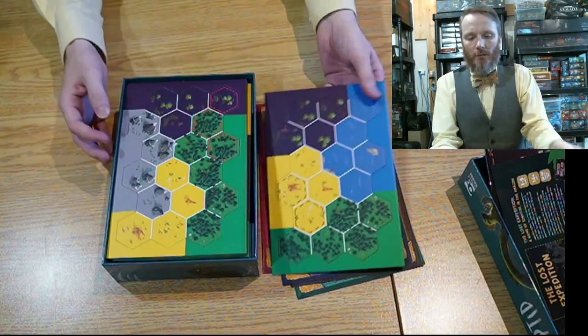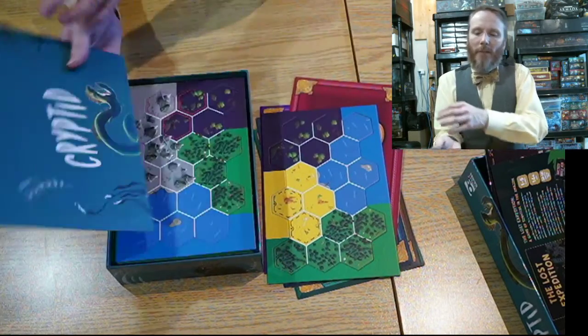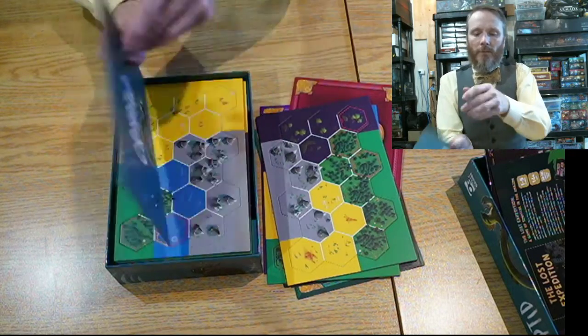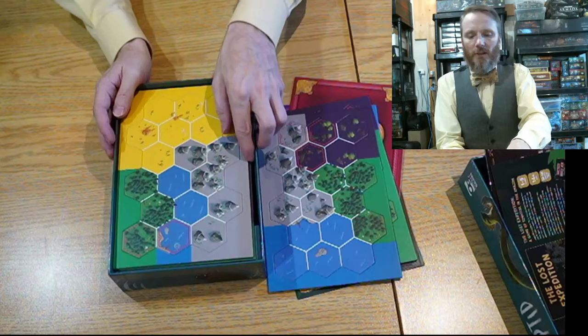Then you've got the punch boards, which are used to make the map or the island — however you want to call it. You can also flip it to the Cryptid side on the other side, so there's some customization built in.